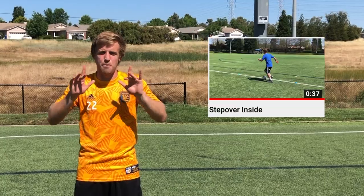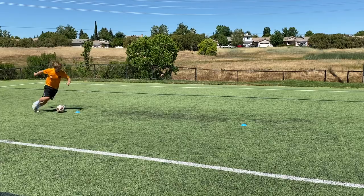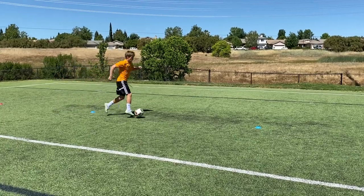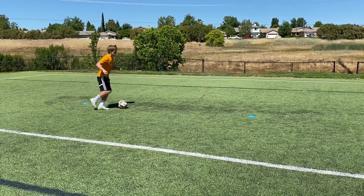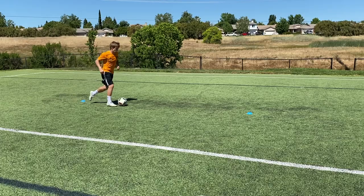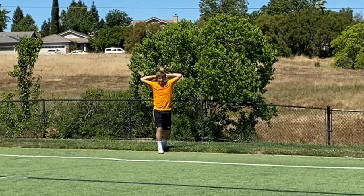Great job with that Ronaldo combo. Now we're moving on to the step over inside — pay attention to the details. I step over with my left foot and then turn with my right foot to get around the cone, then step over with my right foot and turn with my left. Every touch has a purpose and every step has a purpose, so exaggerate the movement and replicate it exactly. We're still doing that figure eight movement — step over with the left, touch with the right, step over with the right, touch with the left.